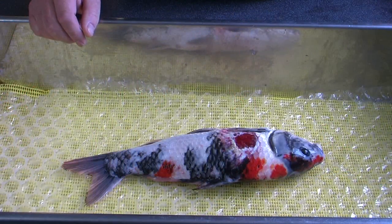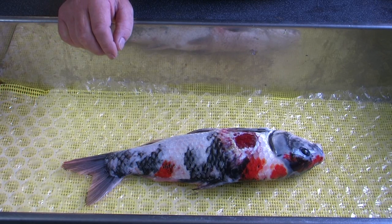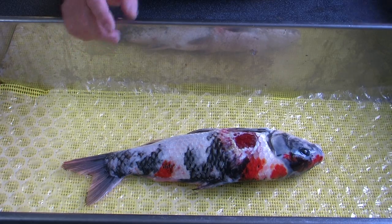We have a koi in front of us with a very, very nasty ulceration. Obviously the epithelium is broken and bacteria has invaded the site. The koi will require an antibiotic injection and in order to give the right antibiotic injection we'll need to take a swab and have this swab analysed.